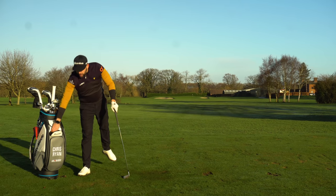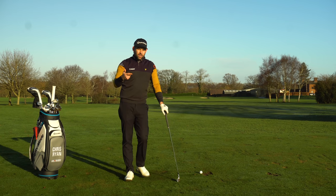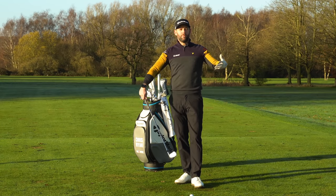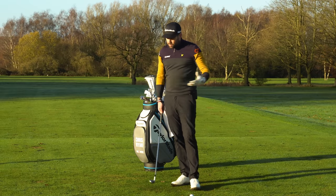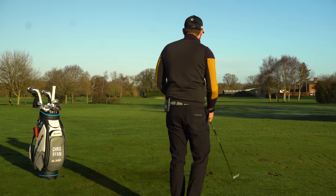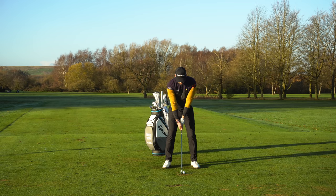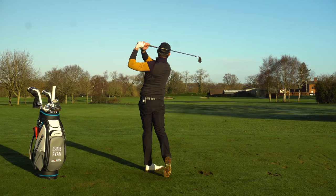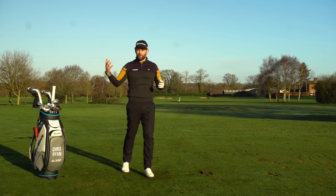Those are the three key swing points that are really going to help you finish on that lead side. The final one — something you can take straight to the golf course — is just build a picture in your mind. As you're walking into the shot and setting up, have a really clear picture of what that end position looks like. If you're walking in with that visual, you're more likely to get there. On the golf course, having a thought is really helpful but it has to be quite simple — just that really nice visual of what a great end position looks like, then work on moving from start to that position.